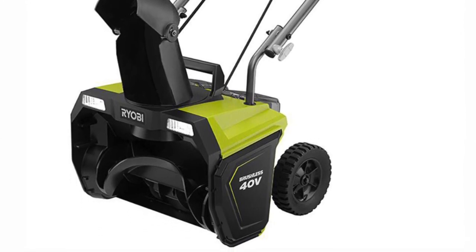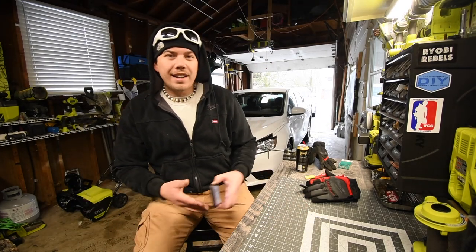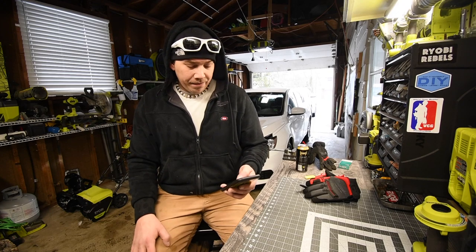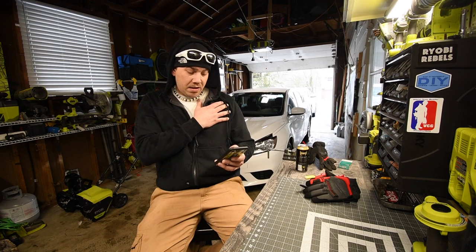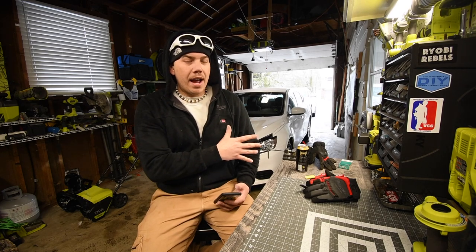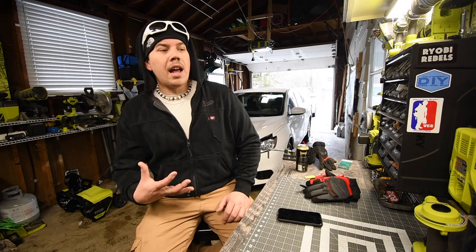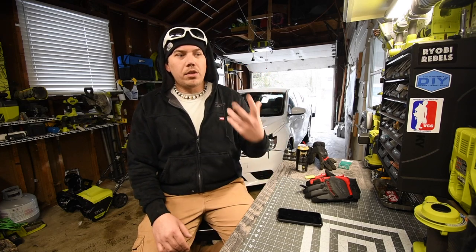I don't want to deal with the extension cord. This is the 20 inch, 13 amp corded electric snowblower. They have two left in stock at my Home Depot and it is on sale for $150, regularly $180. It is for clean paved surfaces only. Max extension cord length is 150 feet — after that you lose power. Blowing capacity is 400 pounds per minute. Of course, it was snowing and raining, so it pretty much turned to ice. It's a good product, but just not powerful enough for a lot of situations. It's mainly good for light, freshly fallen fluffy snow.